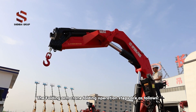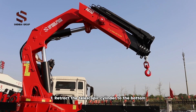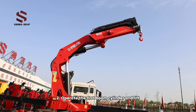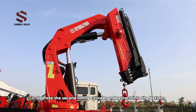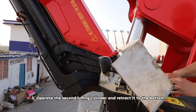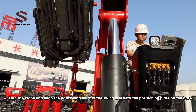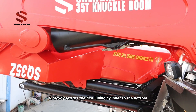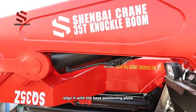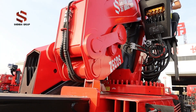The folding arm crane folding operation steps are as follows: 1. Retract the telescopic cylinder to the bottom. 2. Operate the first boom cylinder and lift. 3. Operate the second luffing cylinder and retract it to the bottom. 4. Turn the crane and align the positioning mark of the swing arm with the positioning plate on the base. 5. Slowly retract the first luffing cylinder to the bottom. Align and position the second luffing arm with the base positioning plate.